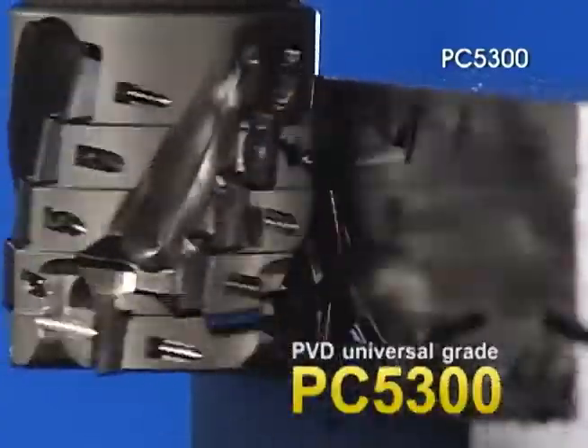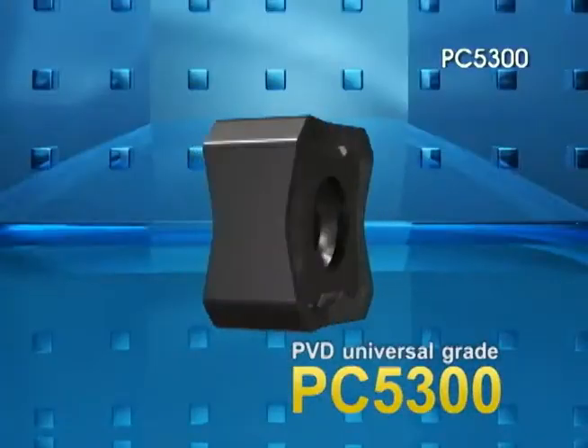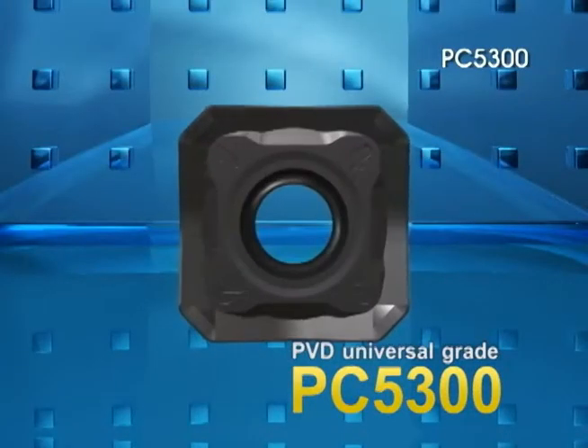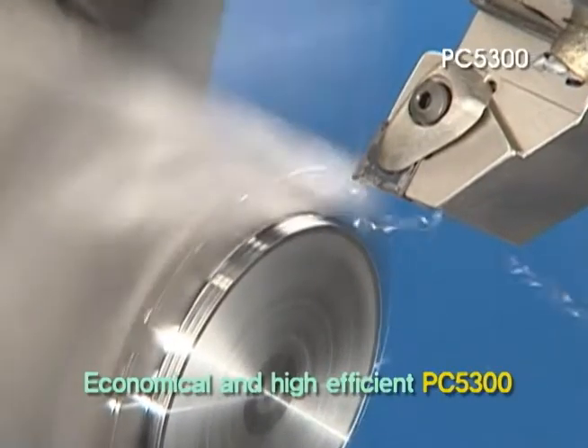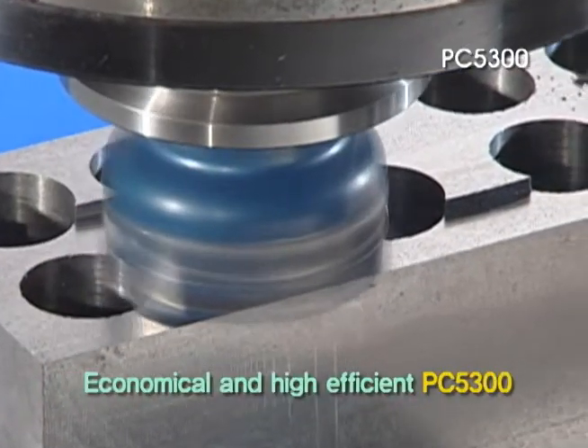The PVD Universal Grade PC5300 — economical and highly efficient, one-grade machines various kinds of workpieces.